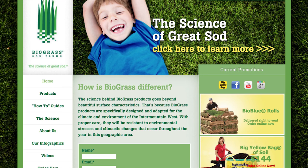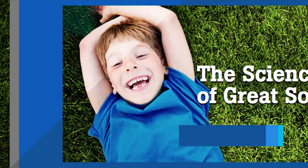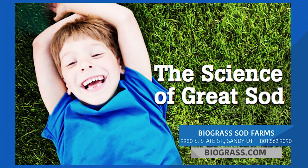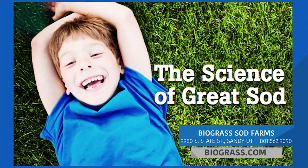That's the hope anyway. If you have a sodding project, make sure you check out biograss.com before you do anything, because again, they have the science of sod down pat. Biograss Sod Farms, the science of great sod. Visit their store in Sandy, Utah, or find them online at biograss.com.